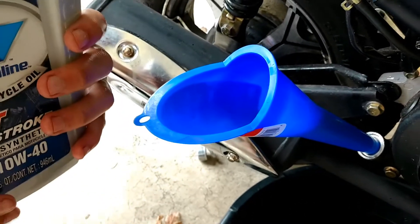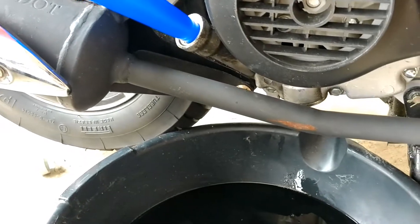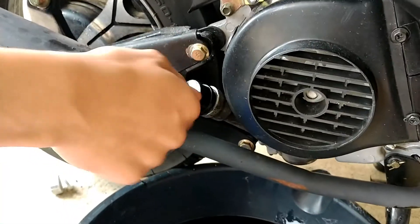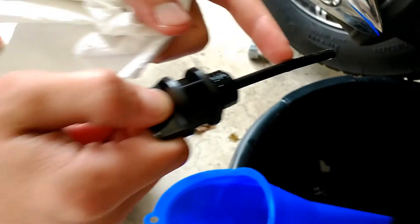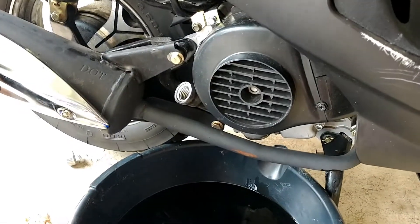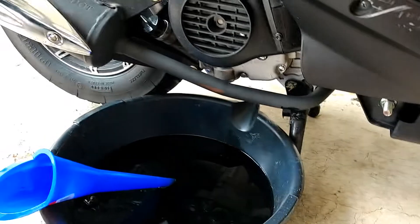Almost done — there's just a little left. Let's take a measurement now. Make sure all the oil has run inside and there's nothing left in the funnel. Pull the funnel out and measure the dipstick. The oil level looks about right — it's full. Put the oil cap back and close it up. Then let's start the bike for a few minutes and measure again.